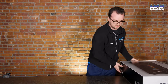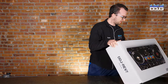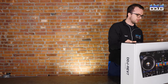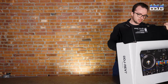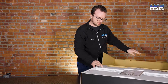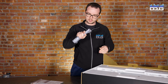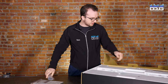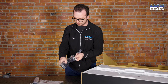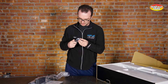Alright, so as expected the thing is a little bit heavy, which means it's probably built like a tank like most of the other Pioneer controllers. Open it up — got my manual, got my power supply which is just like the old CDJ style, the little figure eight. Extension here for the power supply. USB cable, I think it's just regular A to B. Yep.